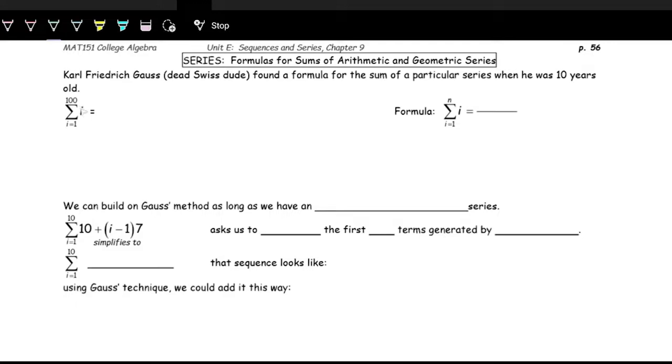What we have written is just a fancy way of saying add the numbers 1 through 100, because our general formula is just i. So this is saying the first term, plug in 1 for i, the next term, plug in 2 for i. So you have 1 plus 2 plus 3, and so on up to 98, 99, 100. What Gauss figured out is that if you take the series and flip it backwards and add it to itself, something really nice happens.